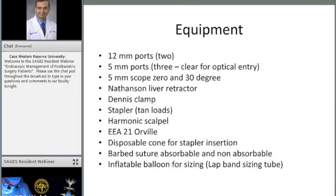I use two 12-millimeter ports, three 5-millimeter ports, and these are clear for optical entry. I use a 5-millimeter zero-degree scope for initial entry after establishing pneumoperitoneum with a Veress or step needle, and then a 30-degree camera for the rest of the operation. I use a Nathanson liver retractor and a Dennis Clamp — a straight ball clamp that creates the path for the Nathanson liver retractor and also dilates the track for the EEA stapler.